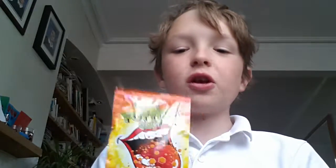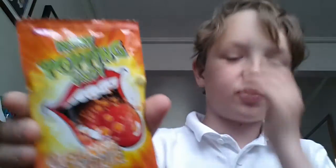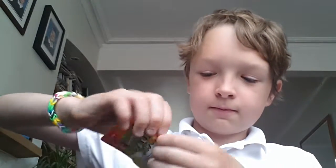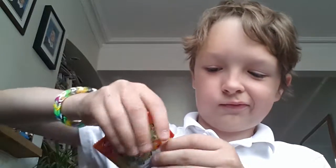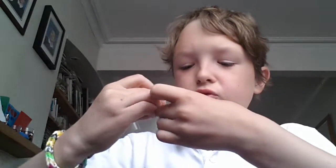Hi guys, welcome to another video. In this video I'm going to be showing off this insane popping candy, orange flavor. I had to do it quickly because my phone might go dark — my battery is low. So I'm just going to open it. I can't smell it, but I can see some like smoke or steam coming out.